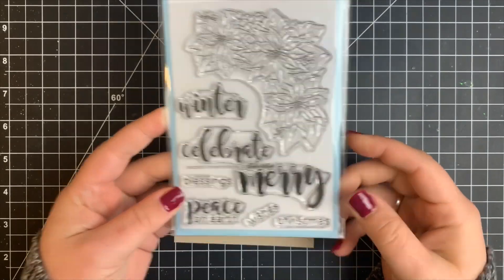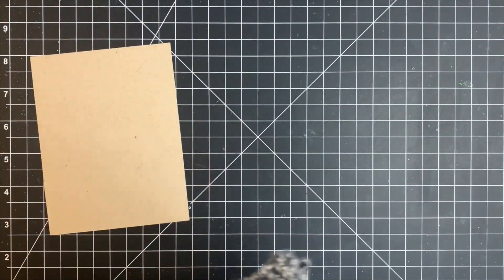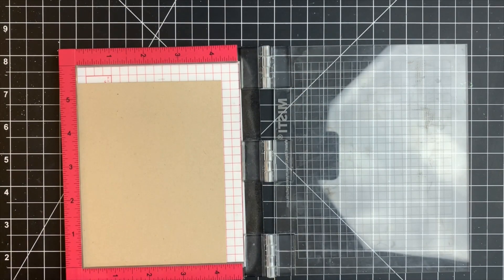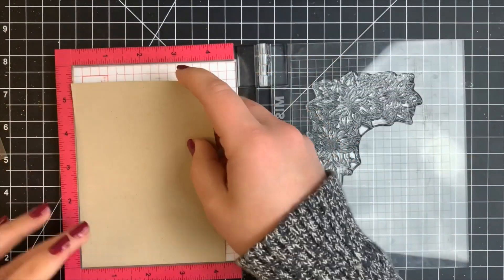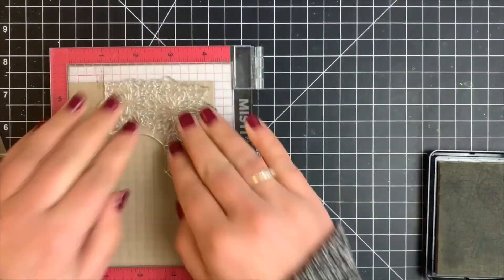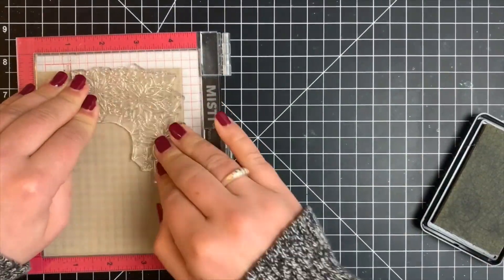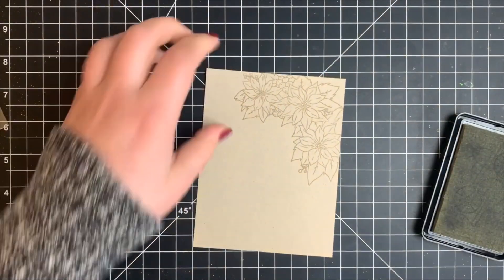Hey guys, welcome back. Today I'm going to be using the Poinsettia Border stamp set by Studio Katia and playing with the Arteza gouache. I'll link a video below with a quick review and overview of what gouache is. I'm working with a piece of Nina Desert Storm card stock — it's a heavyweight card stock. I'm going to stamp my large image a couple of times with Fade Out ink by Ink On Three for a no-line look. This is the first time I'm using gouache, so I'm sharing my first impressions with you guys.